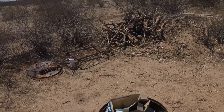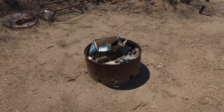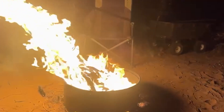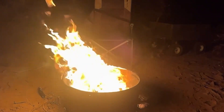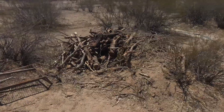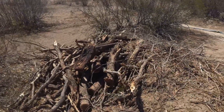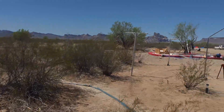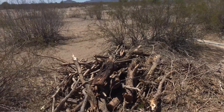I took an old barrel I found out in the desert, cut it down, put some holes in the bottom, and it works really well as a burn barrel. It's too hot to be having fires now, but normally we burn all the cardboard in there. From cleaning up the ironwood, mesquite, and other trees out here in the desert, we take the branches and that's been our firewood.